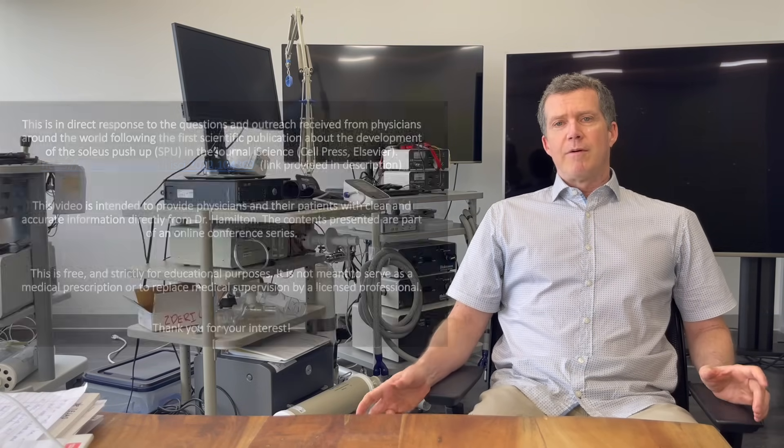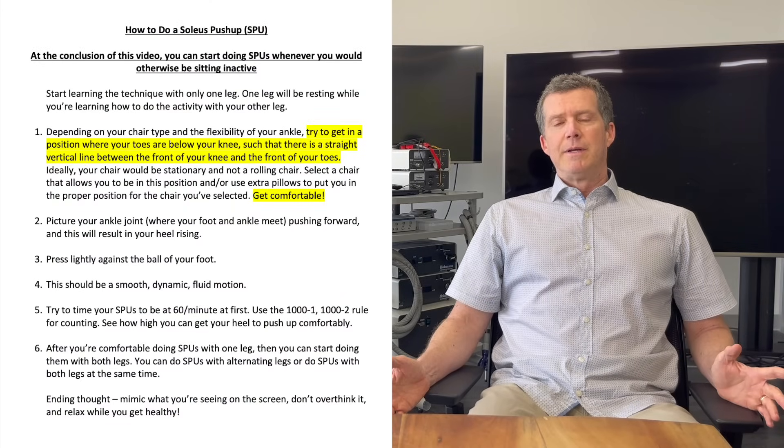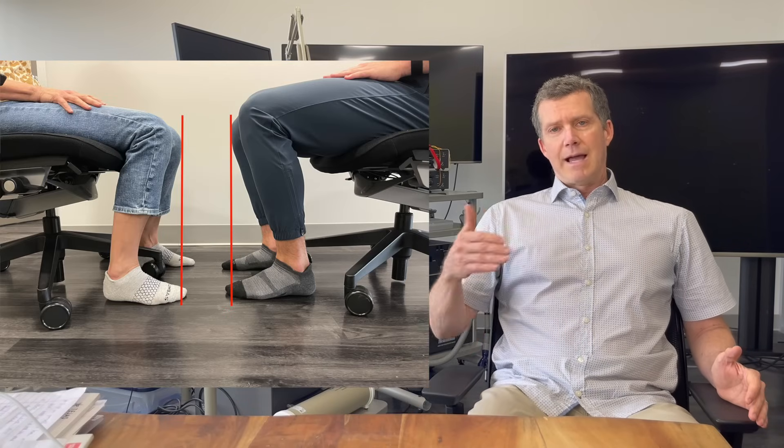The first point is simply sit in a chair where you're comfortable. It's okay to not have to sit straight up. You lean back, put your feet underneath your knees such that if we were to draw a straight line from the tip of your toes to the tip of your knee, it would be lined up pretty well.